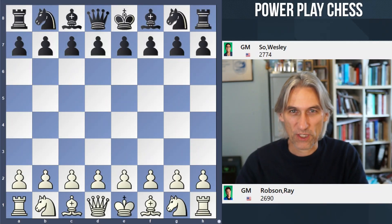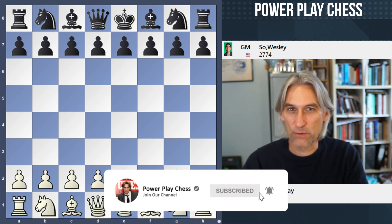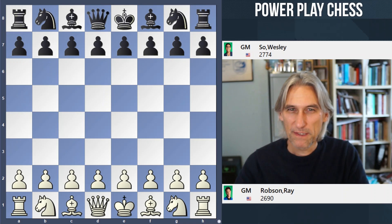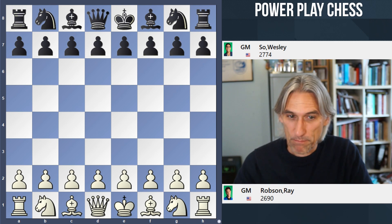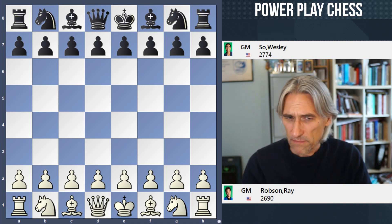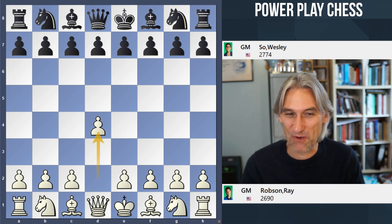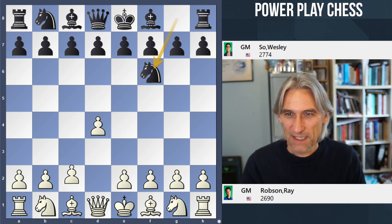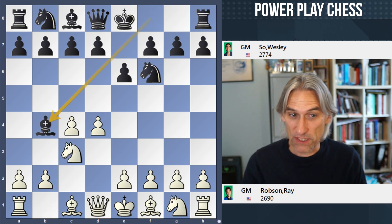It's round seven of the US Championship and I want to look at the game between Ray Robson and Wesley So. Wesley is on 50%, and I'm expecting him to power through in the second half of the tournament. Ray Robson is on plus one, just a little bit better but playing lots of draws so far. It's a really instructive game — it shows how precisely you have to play in order to finish someone off, and there's a link with an old game of Paul Morphy's as well.